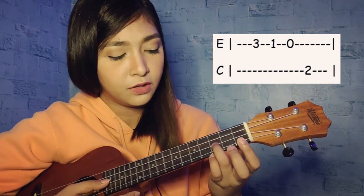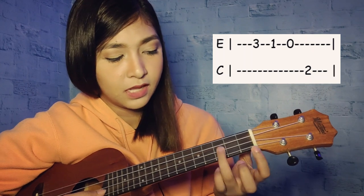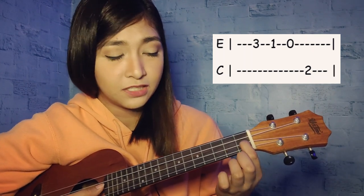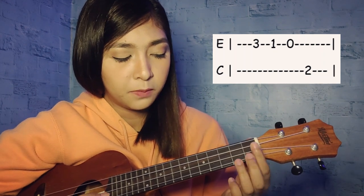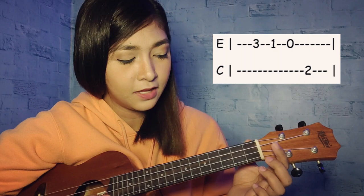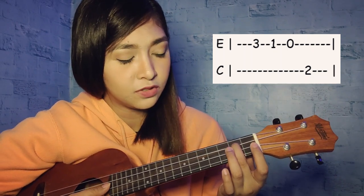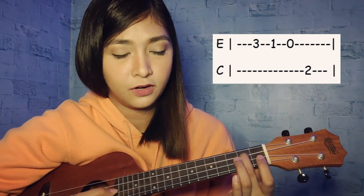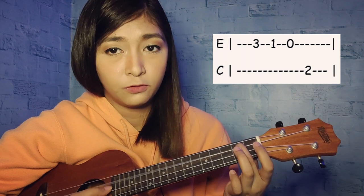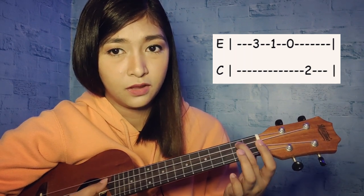For the fingerstyle plucking: first, ring finger on the second string, third fret — that's one. Then index finger on the first fret, second string — two. Then open second string — three. Then middle finger on the third string, second fret — four. So the pattern is: one, two, three, four.